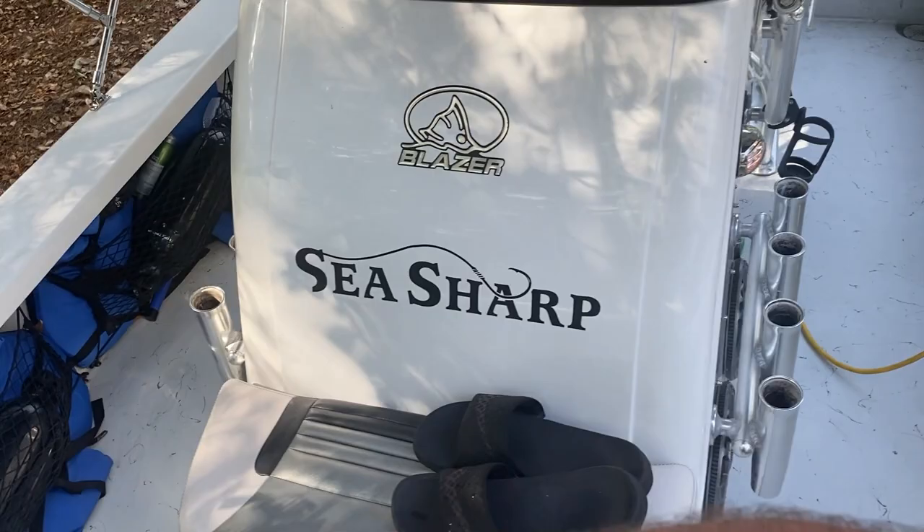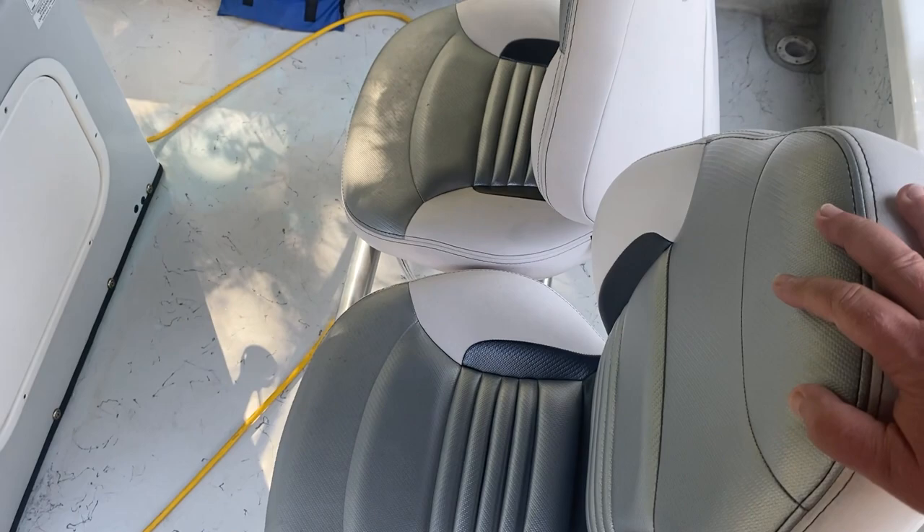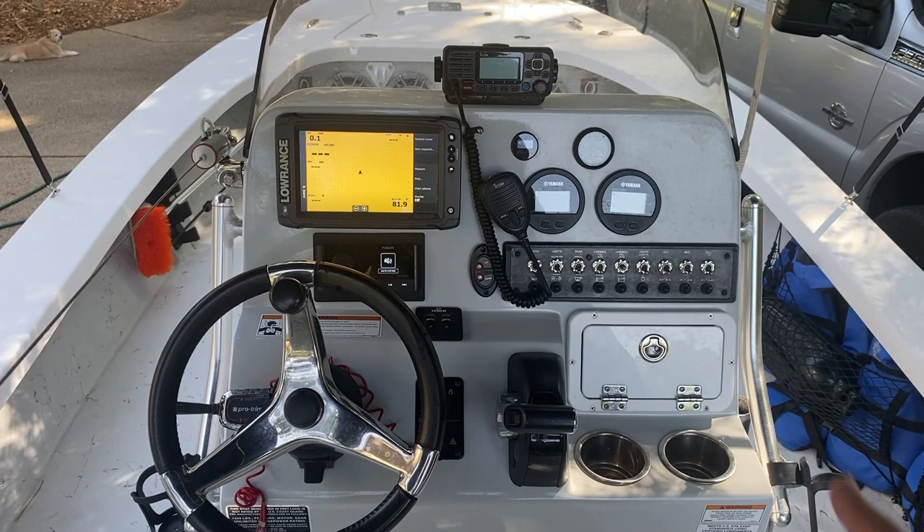Moving back toward the helm — you've got four rod holders on each side, all stainless steel. Custom cup holders are mounted on each side for extra capacity. These seats are great — when you're sitting down driving the boat it's just like a car. I absolutely love the way this layout and seating is done.